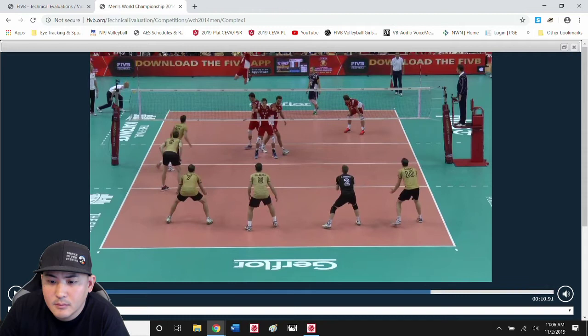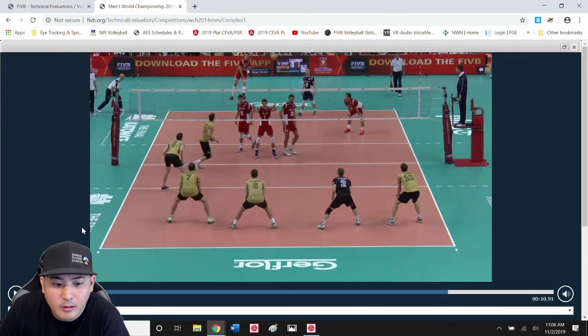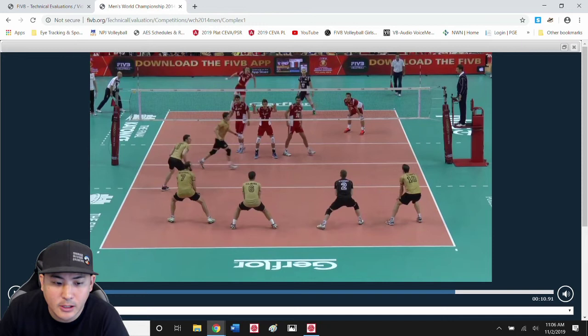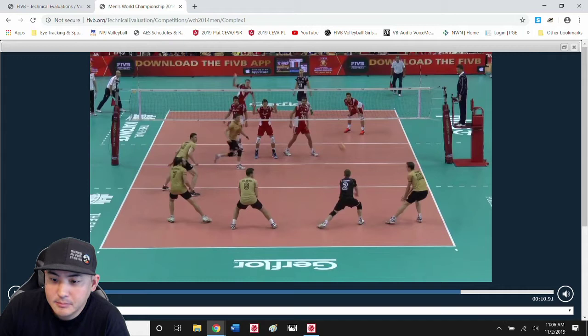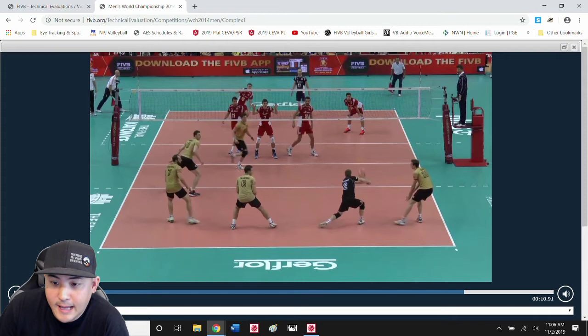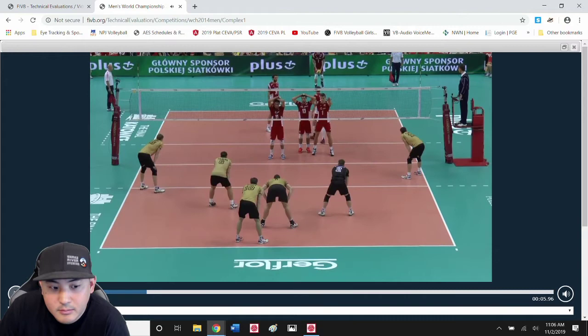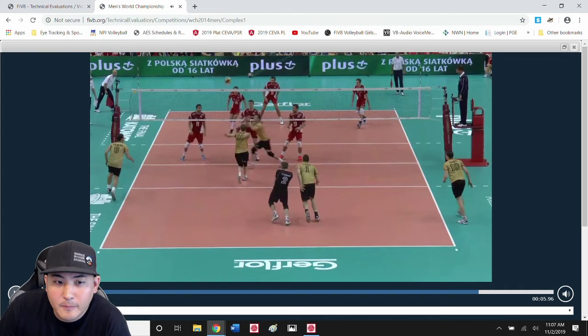Hands are together but arms aren't locked. He kind of locks it out right on time, just before the ball hits him. Boom — there's the rebound. Bad pass. This guy's struggling compared to the others, certainly compared to the Poland libero. Maybe that's saying this is what we either don't want to see, or this is just what you're going to see more of when you're teaching your passers to keep their arms apart and form it on the line of the serve.